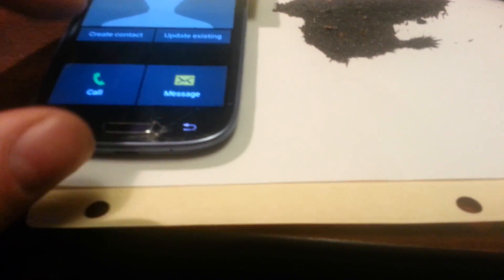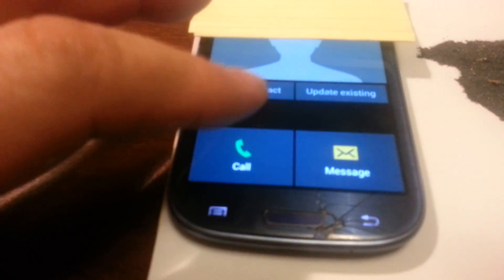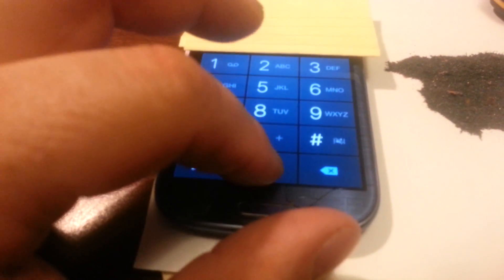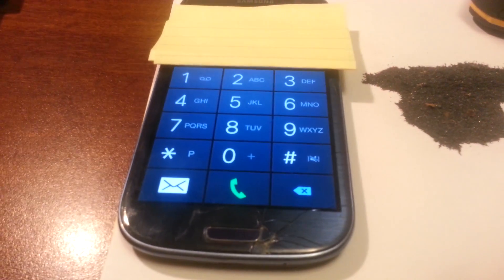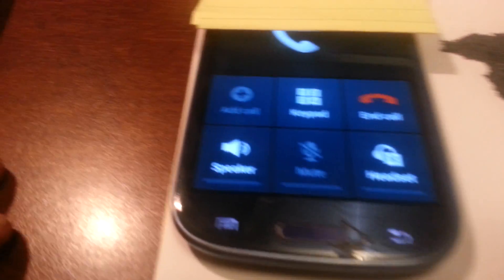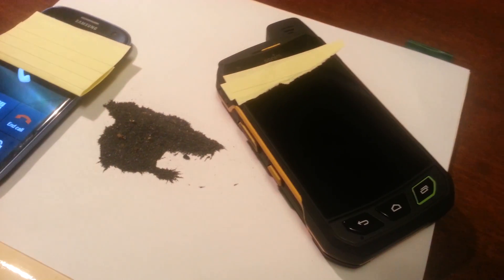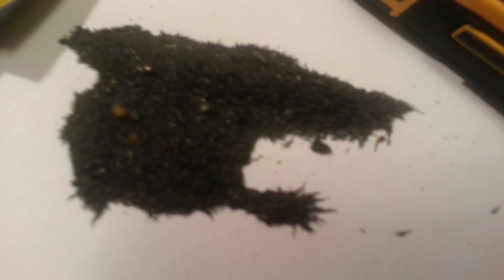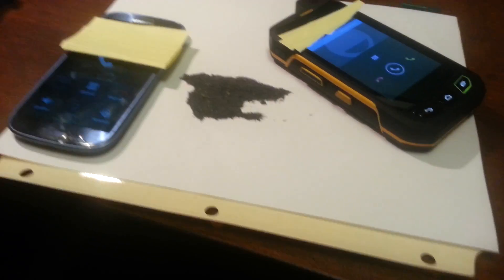Turn it off, make sure that stops. Test it again — call. Okay, there's dialing. Still nothing. Let's hold it back here and zoom in so I stay far enough away — nothing.